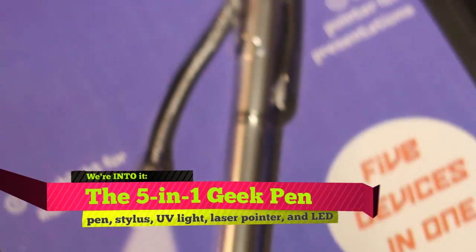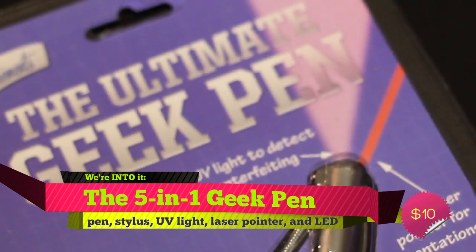Hello and welcome to The Wishlist, the weekly series where we tell you about all the things we're totally digging. I'm your host Ashley Esqueda. This week we've uncovered a small but super handy device: the Ultimate 5-in-1 Geek Pen.